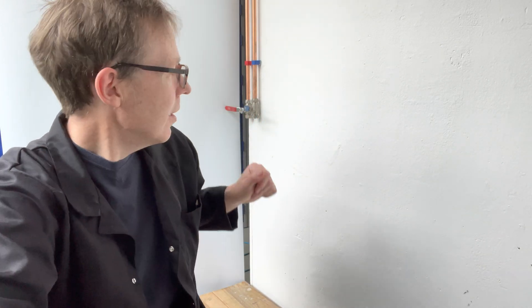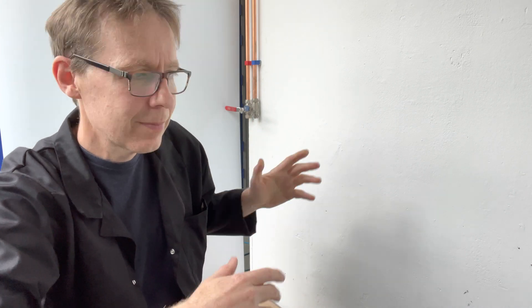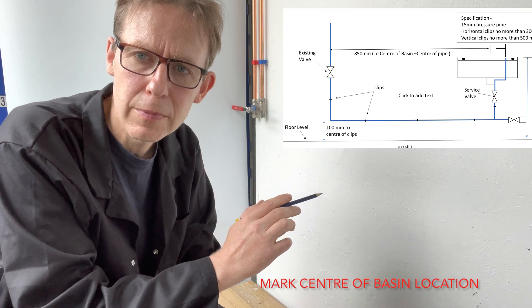So this is my workspace and here are the hot and cold pipes. Let's look at the diagram and see what to do first. Let's measure 850mm from the centre of the cold pipe and draw a mark.